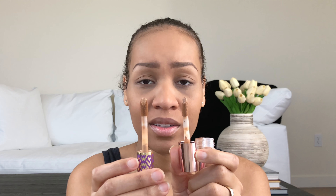The Shape Tape doe foot is normally the biggest around. The Makeup Revolution also has a big doe foot — you get a lot on there. It's a big enough doe foot, I like it. Now, I use the Shape Tape in Tan Sand, so I got C12 in the Makeup Revolution, which looks like my color. Right now I have my foundation on and my eyebrows on.